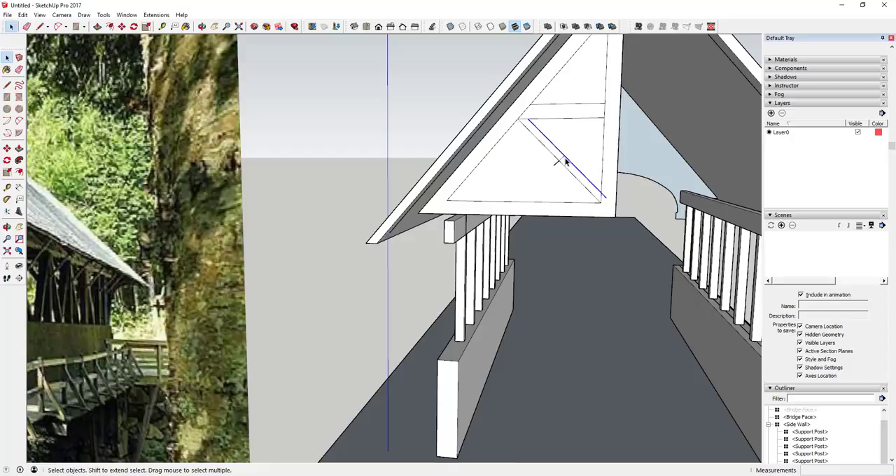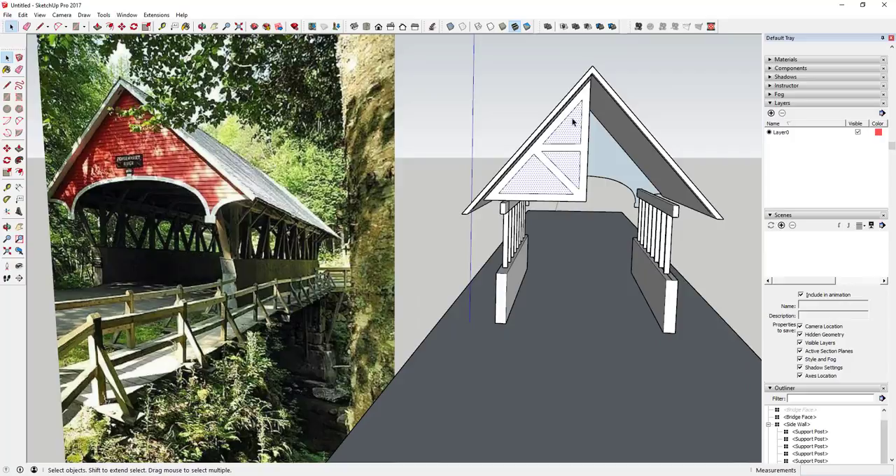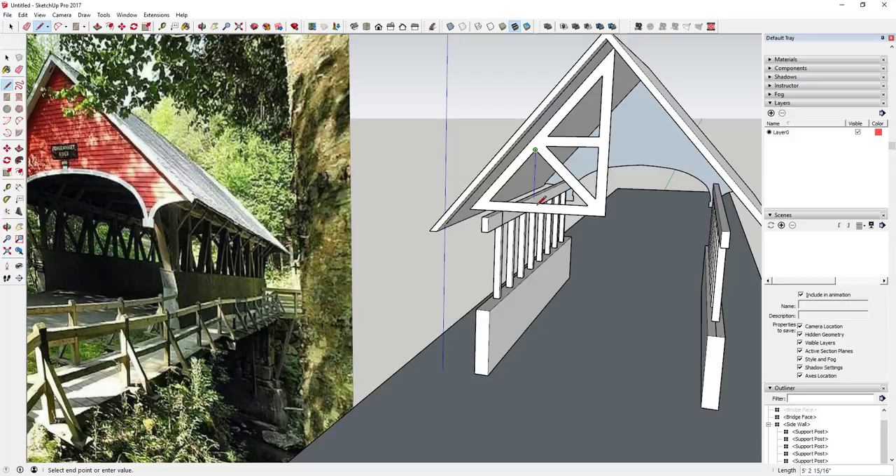I'll draw these lines kind of perpendicular to each other, using the move tool to move them back and forth so you can kind of fill this in. Basically what we're doing is just roughing out what we think this truss is going to look like. Then I'm going to delete out the extra, and maybe add a little extra piece right here — we'll see how that looks just to make it look a little more structural.